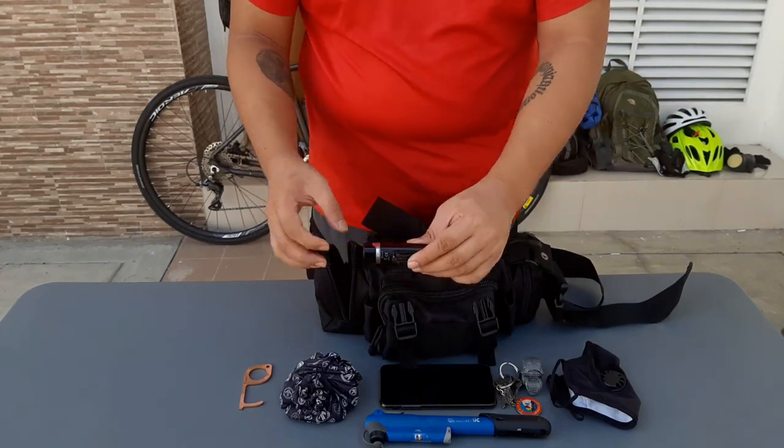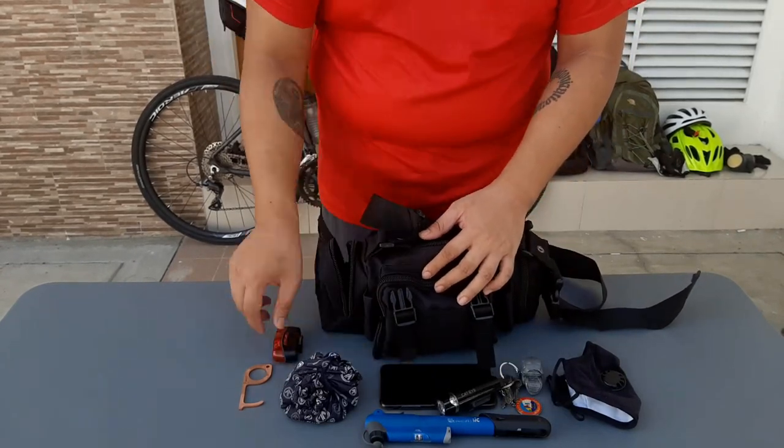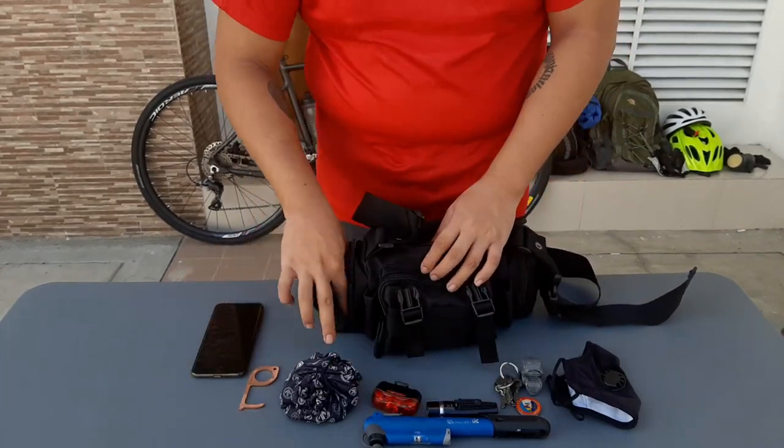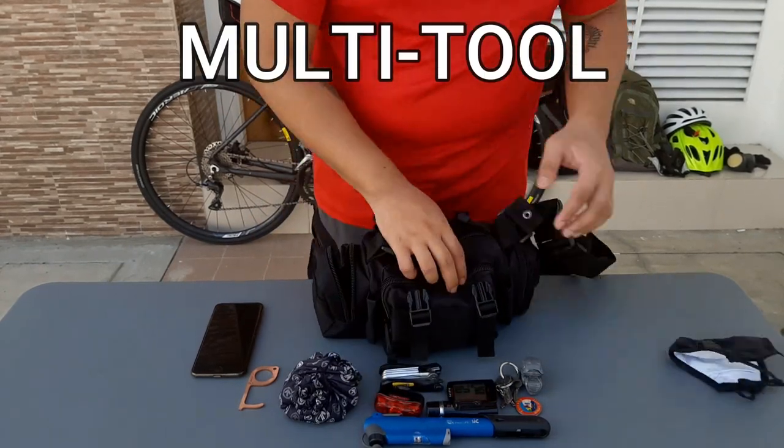And of course, never forget the front light and a tail light. I also bring my bike computer, which tells me speed, distance, and time. And my multi-tool for roadside repair.